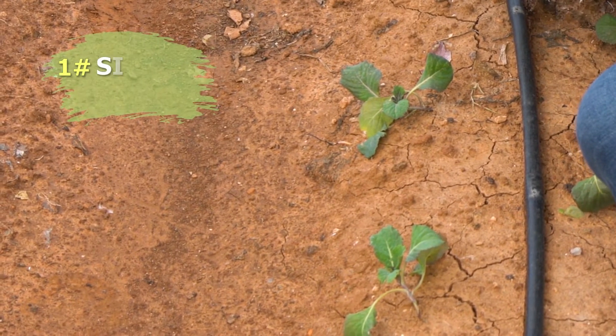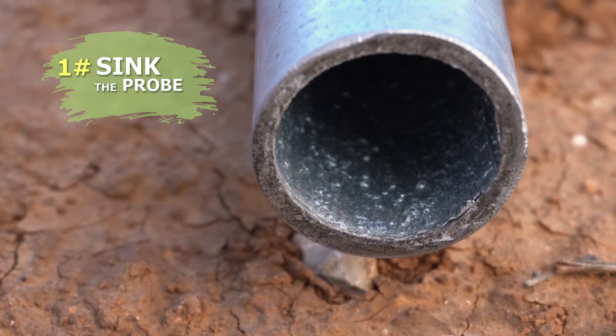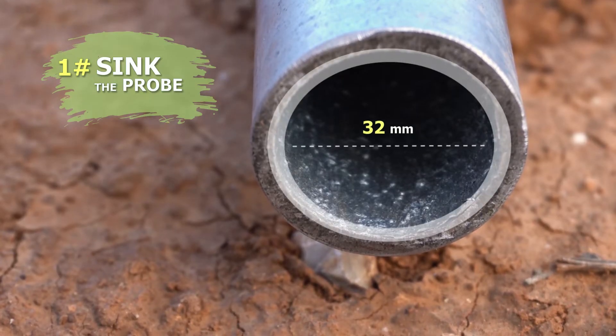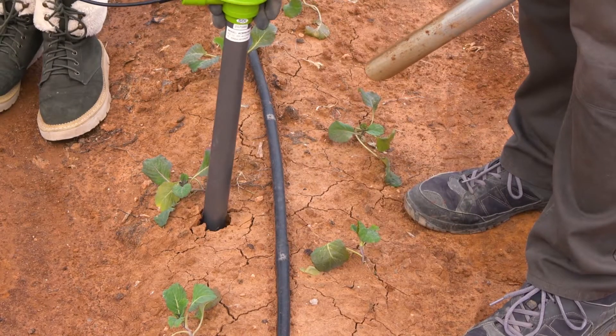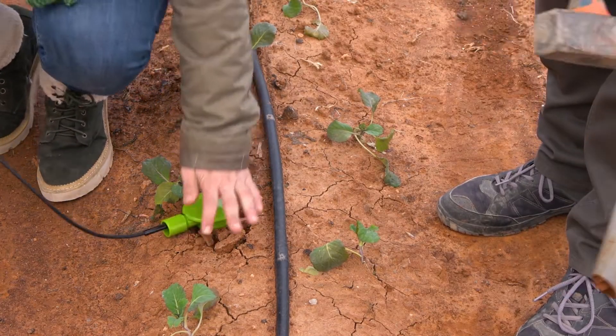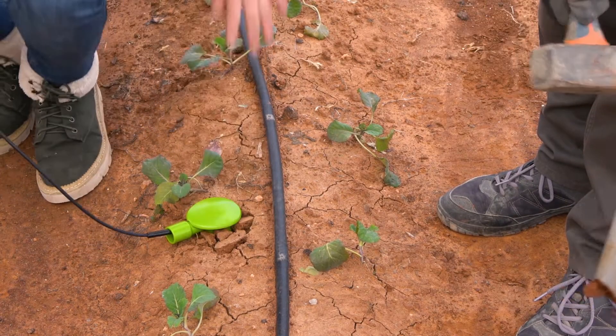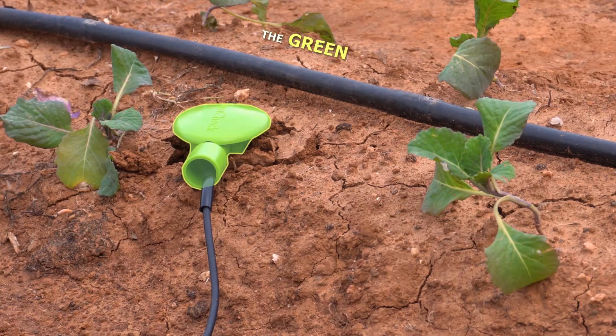To begin with, we'll sink the probe into the ground between the water supply and the plant with the help of a 32 mm diameter tube. We'll repeat this process until the probe is flush with the ground.